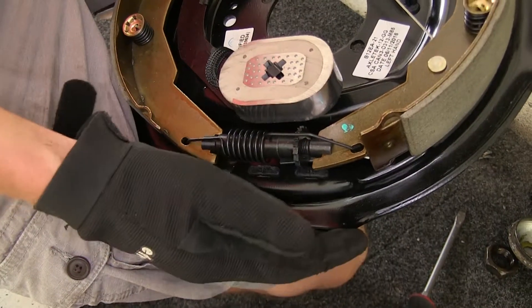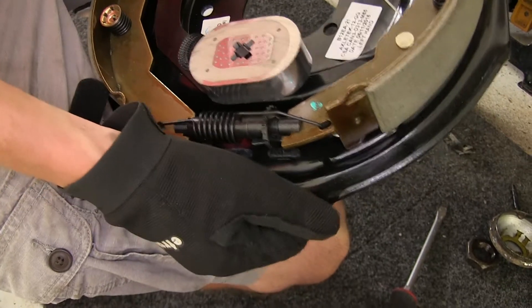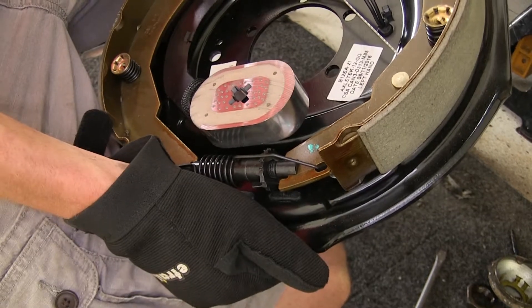The nice thing about this brake assembly is the fact that it's self-adjusting. So once you do your initial adjustment when you install it, you don't have to worry about adjusting it ever again. It'll take care of that for you.